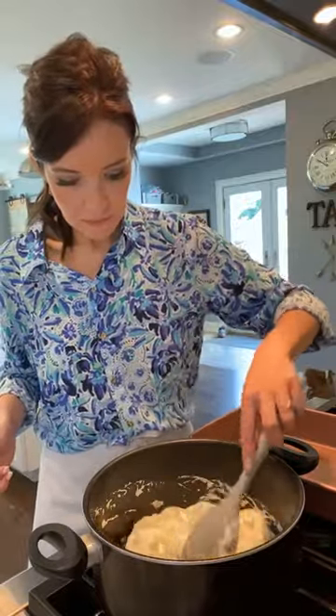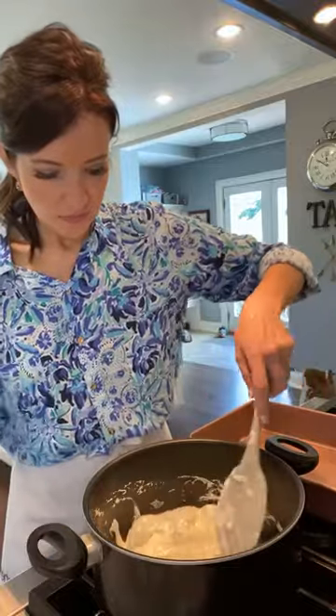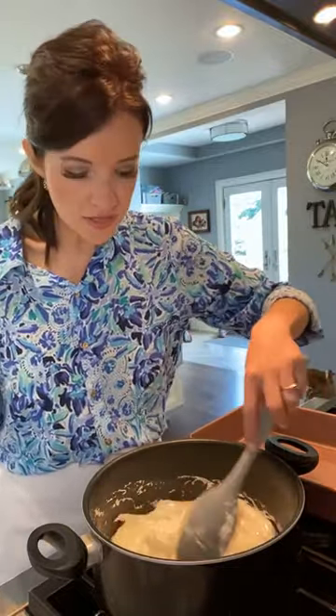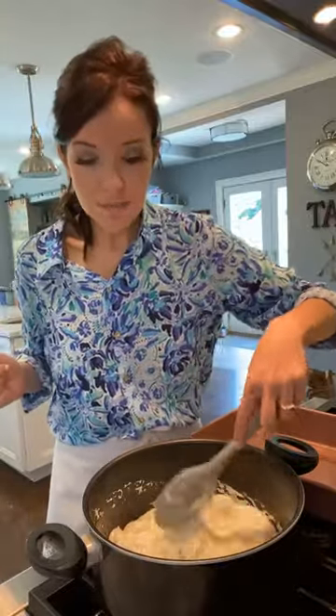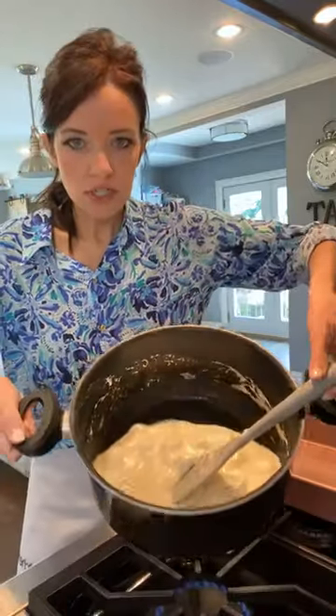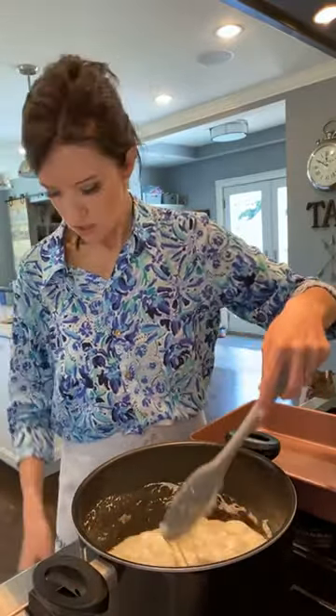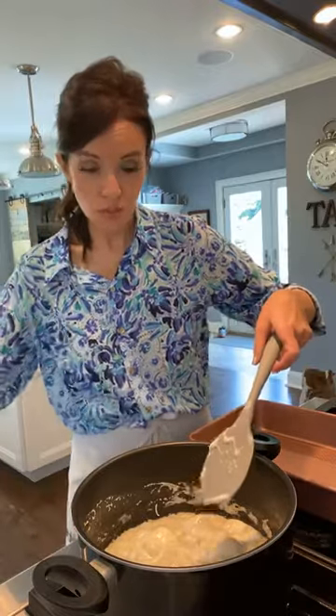Here we go — we need maybe a few more seconds. Melted marshmallows smell yummy! I think this is pretty good. You can see there are still a few chunks, but most of it is melted at this point. So I'm going to turn it all the way off — just turn the burner completely off. And here's where we're going to measure our cereal. I did not have a full container of marshmallows, so I'm going to use about four and a half cups of cereal. If you had a full bag, you can use six cups of cereal.